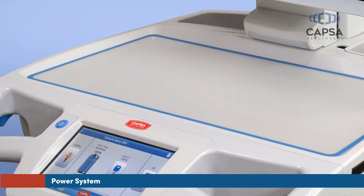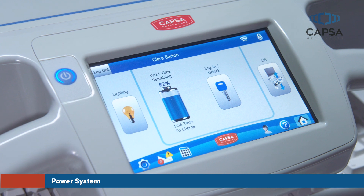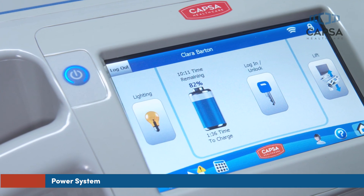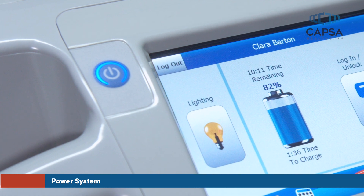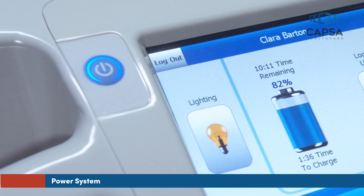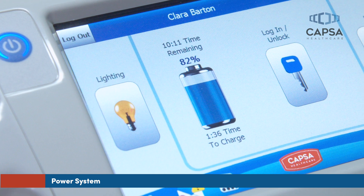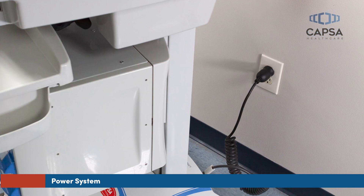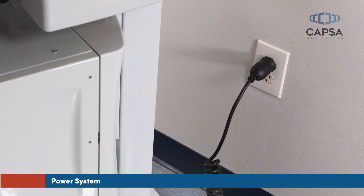Powering on the PC, monitor, and any other devices plugged into your cart's power system is as simple as pushing the power button to the left of the keypad. To power off your PC and monitor, press and hold the power button for 5 seconds. To help track the cart's battery level throughout your shift, an indicator located on the touchscreen illustrates the percentage of remaining battery life. We recommend that you plug your cart in whenever possible so it's always ready and available for use.